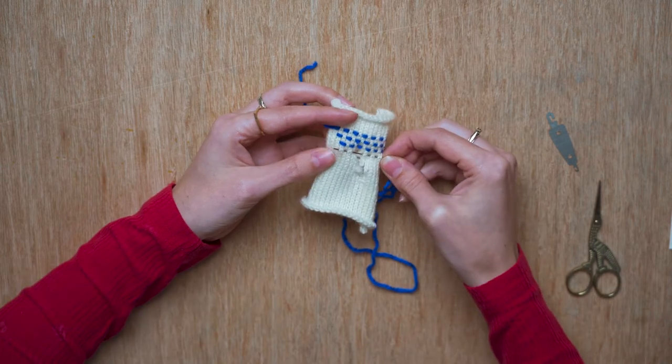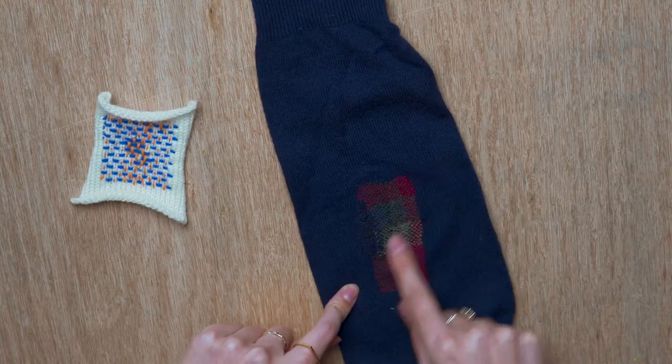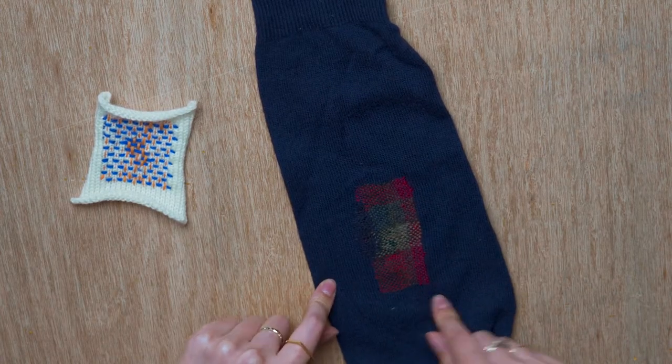Hi, I'm Emma. I am here to teach you the lost art of darning. Darning is a fantastic sewing technique that's used to not only repair holes but also to reinforce areas that get a lot of wear, like elbows or heels. You can save yourself a lot of time and money by reinforcing areas that get a lot of wear before that wear occurs.